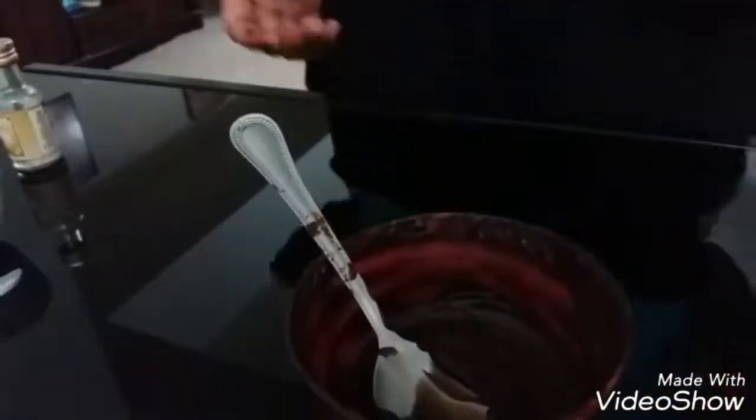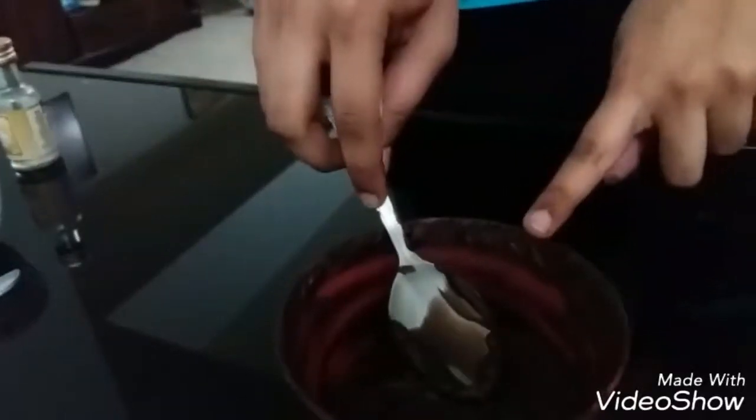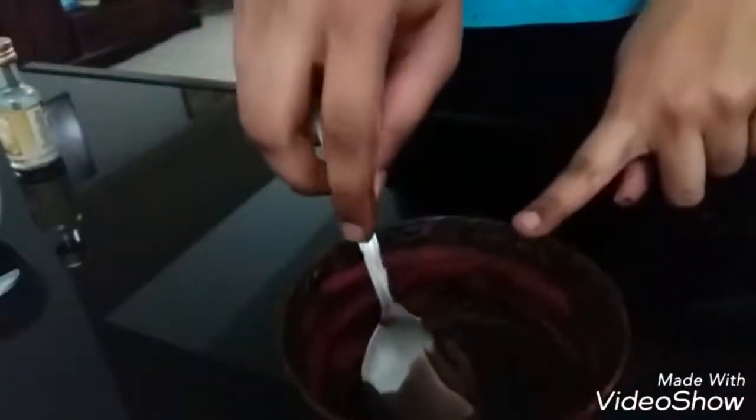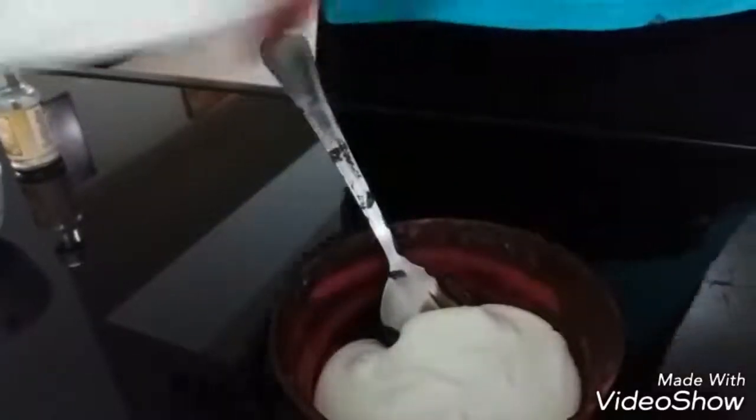For our first flavor, we will be making chocolate mousse. Here I have a tablespoon of chocolate left in the chocolate bowl which we used for covering the Paan Puri. Into that I will be adding in around half a cup of melted vanilla ice cream — which is just vanilla ice cream at room temperature — along with just a drop of vanilla essence and a pinch of salt, which is optional. Now we will give this a good mix. Our chocolate mixture is ready.